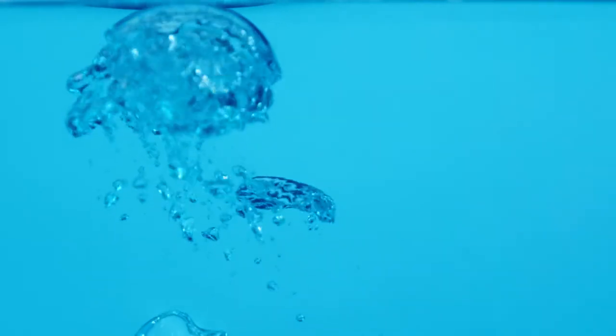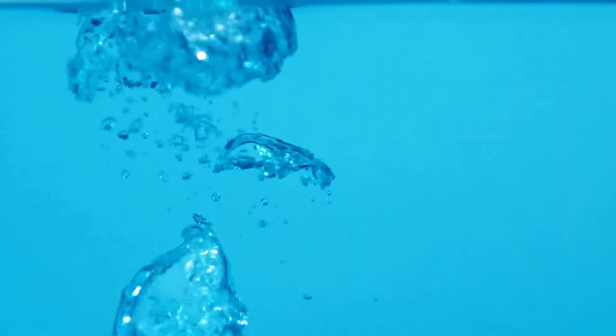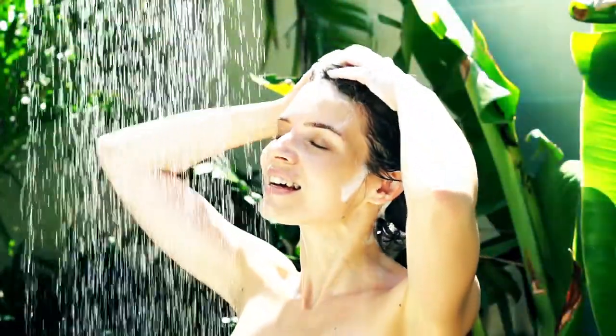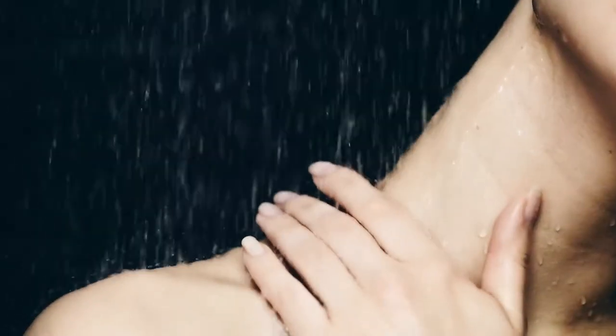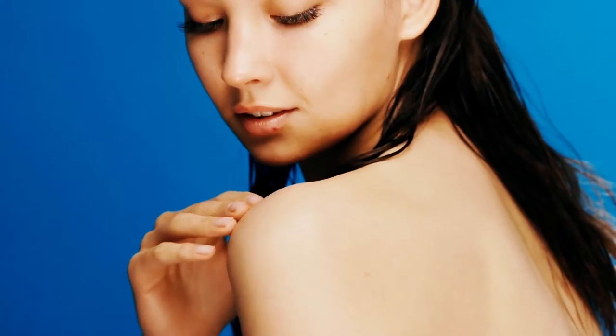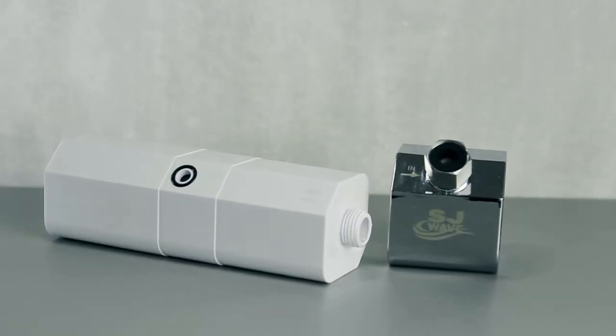Water — our most important source of body strength and healthy life. Imagine how wonderful it is to take a shower under the tap of pure natural water. Get softer skin, shinier hair, and a healthier body with SJ Wave shower filter.